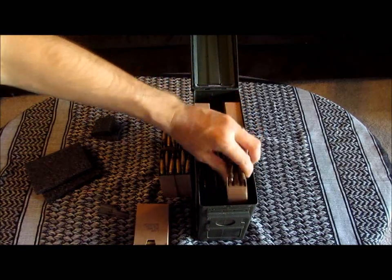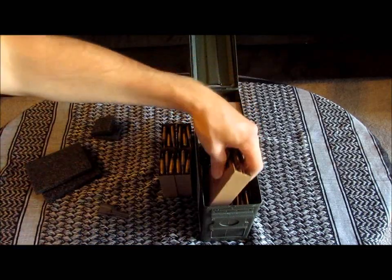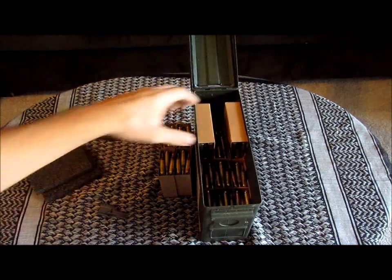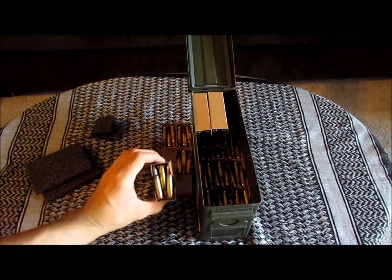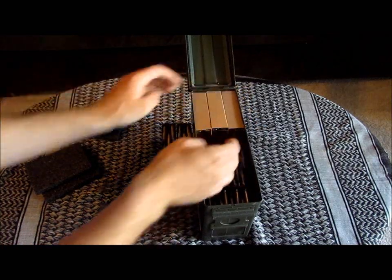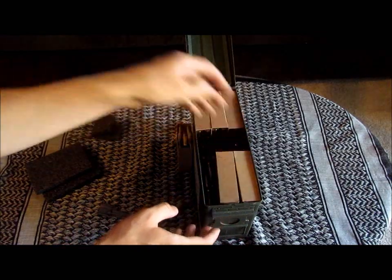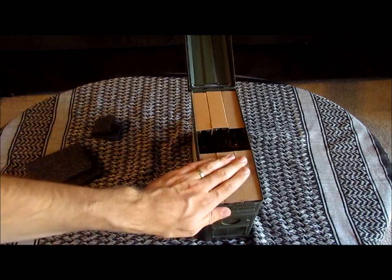I found that if I took them out and changed their position, they could actually fit right in there. So now you have 12 packs of 30 on the bottom row with these two on the top, and then I have some extra ammo already on stripper clips and inserts that you can put in here just like this.